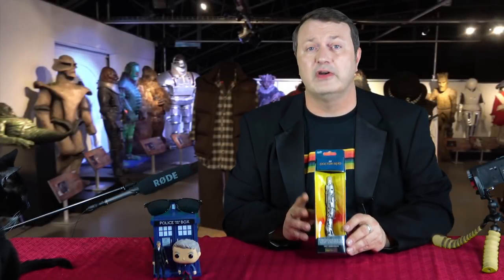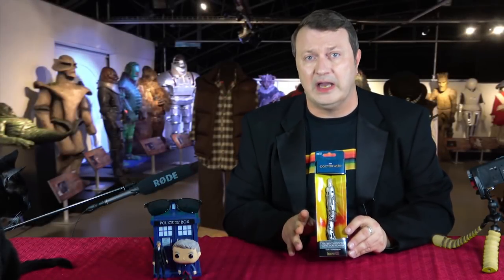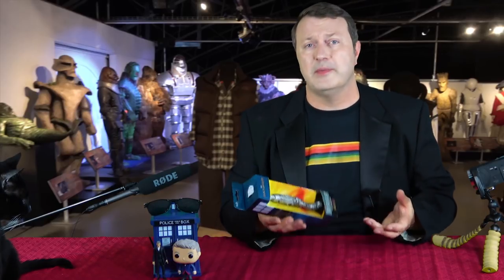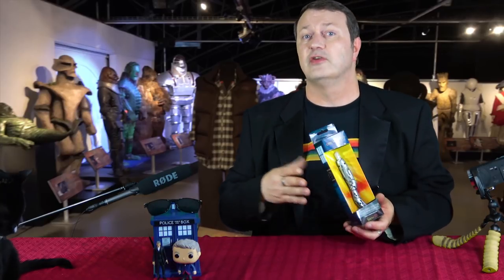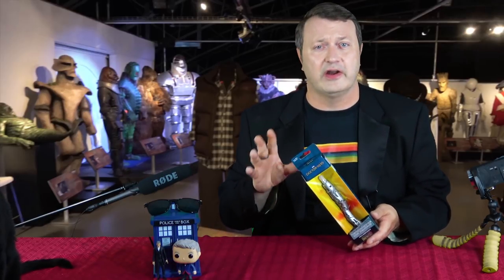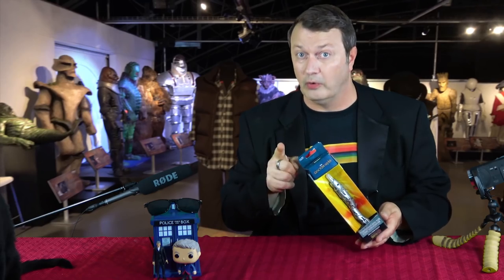This Sonic Screwdriver is the San Diego Comic-Con version. I don't imagine it's very different from the generally released version. And if there are any changes, they are cosmetic and I will do a video on those.